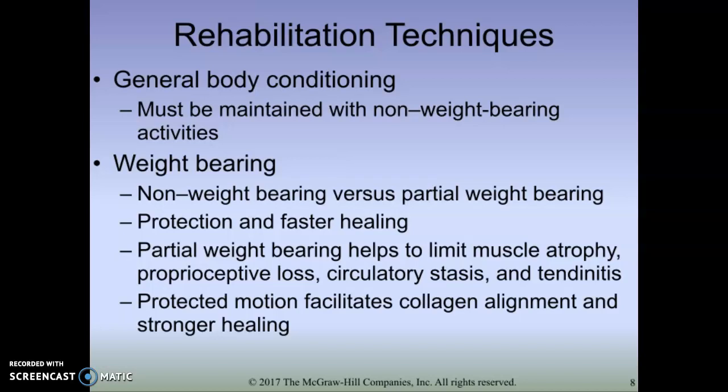I first want to start off by talking about general body conditioning. We always want to be thinking: how can we keep this person working out? With an ankle injury, they could be doing upper body exercises. Could they still be doing thigh exercises - hamstring, quad? Can they get in a pool and do some cardio? Can they get on a bike and cycle for some conditioning? Can we at least keep them weight-bearing to some extent? Can they be in a walking boot, or use crutches to take some of the load off while they walk around?